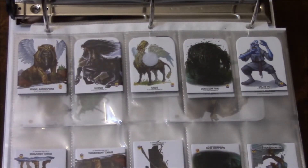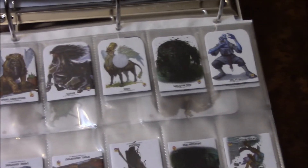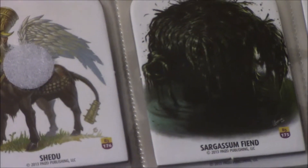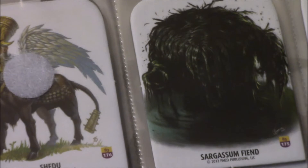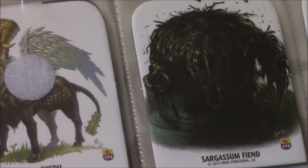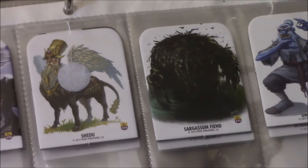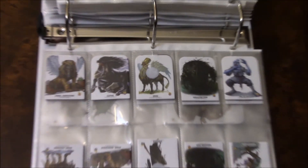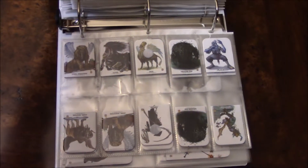This, for example, could be used for a shambling mound. He's not a shambling mound — he's a Sargassum Fiend. He looks like the old Swamp Thing from the comic books, actually. But he could substitute for a shambling mound if you didn't have one. Lots of examples of that.